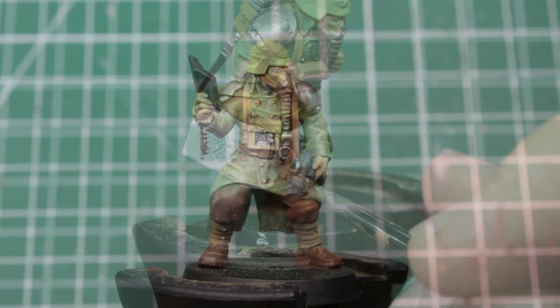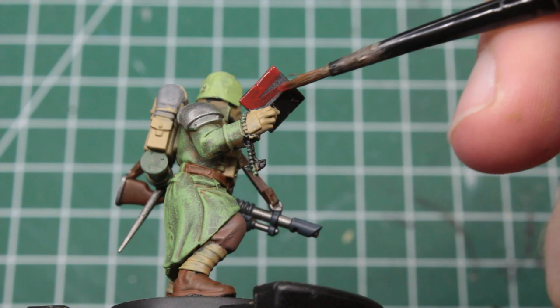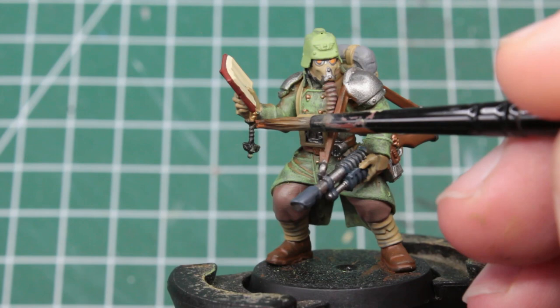Next is the zealot — quite a simple task. For the cover of the book, you can take any colour that you like; I'm going for a red with some brown mixed in. Then we turn to the pages and take a small brush to paint them in a very light beige, before taking a true metallic gold to paint his prayer beads.